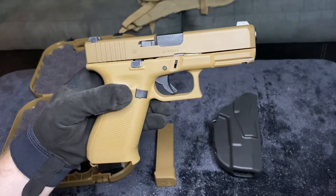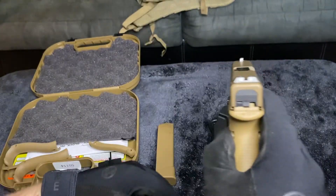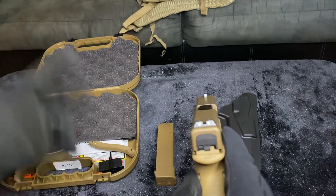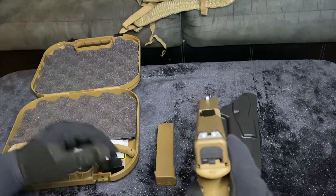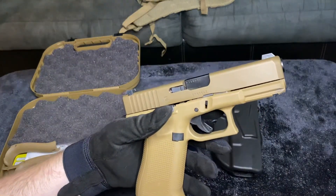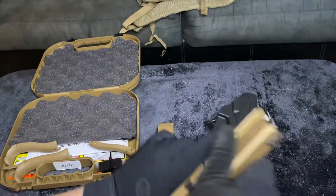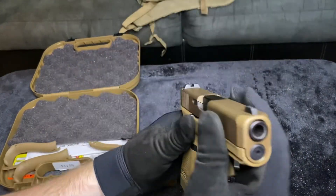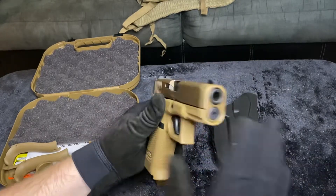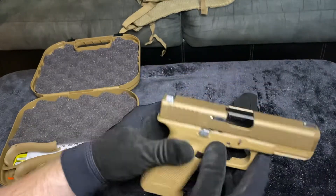We have standard metal night sights. These are awesome in the dark — they light up really bright. We also have the new Glock Marksman barrel — a beautiful barrel with a hexagonal rifling pattern. It's a bunch of cool stuff.